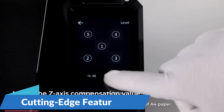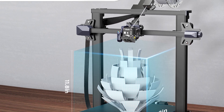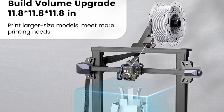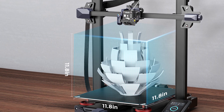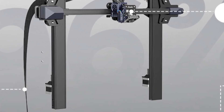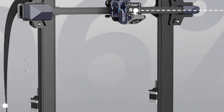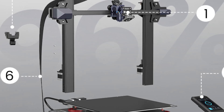At the heart of the Ender 3S1 series is the Sprite Dual Gear Direct Extruder, which provides precise filament control and consistent extrusion for high-quality prints. This advanced extrusion system ensures smooth and reliable printing, even with flexible filament materials. Equipped with a 4.3-inch touchscreen display, the Ender 3S1 series offers a user-friendly interface that allows for easy navigation and control. Whether you're adjusting settings, monitoring progress, or selecting files to print, the intuitive touchscreen makes the process simple and straightforward.